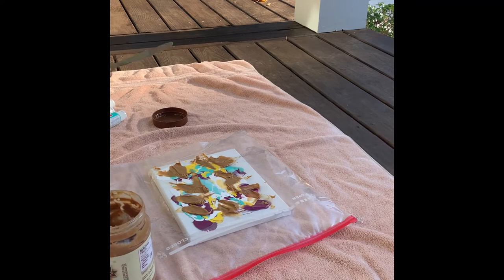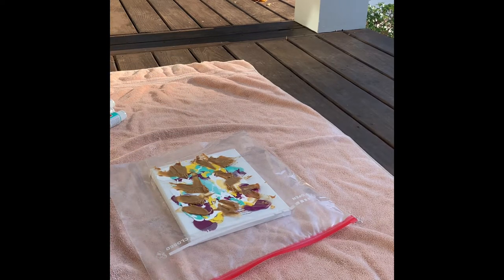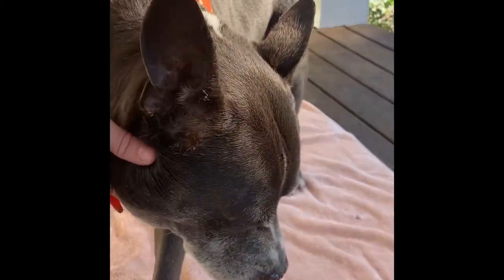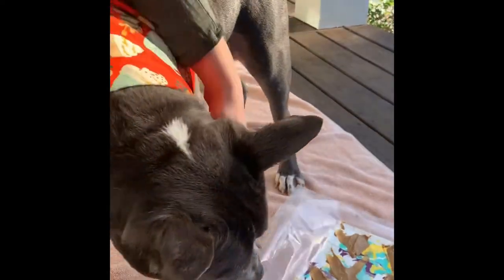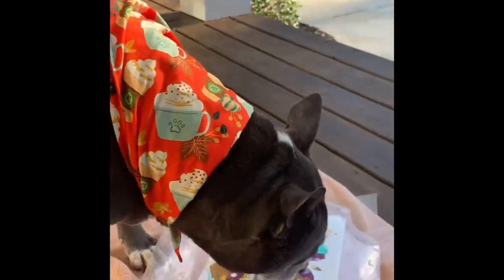So now that we're ready to go, we're going to get our artist — our dog — to come out here and help us out. This is Yoda. Yoda is our foster dog from Lifeline Animal Project and he's going to help us paint today. All I'm going to do is put the peanut butter covered bag down on the floor and let Yoda go to work.